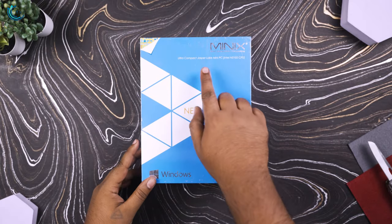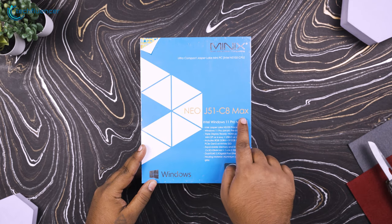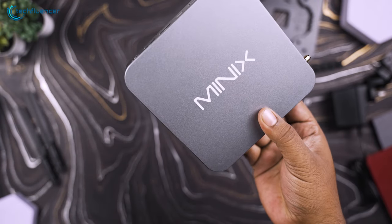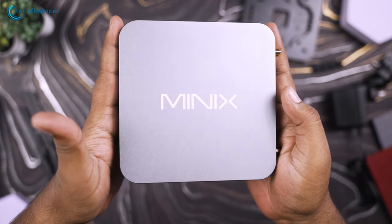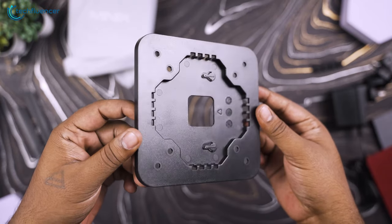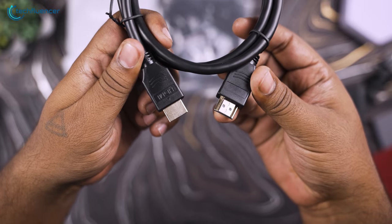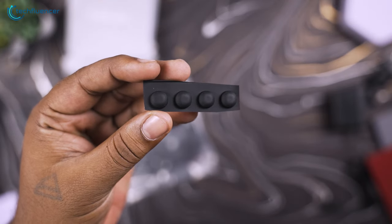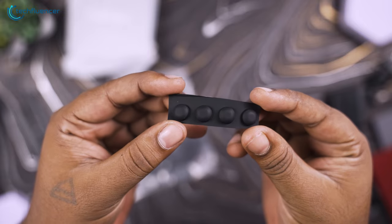As we can see, the package itself is perfectly done and very well made. Upon opening the box, first we found the Minix NEO itself covered in a white synthetic bag. The rest of the necessary equipment — such as dual antennas, a VESA mount, and a 12V power adapter including an HDMI cable — was just underneath it. They have also added additional rubbery adhesive feet which might come in handy later.